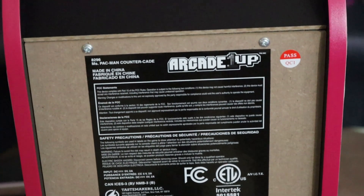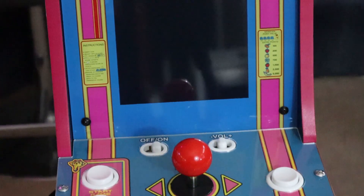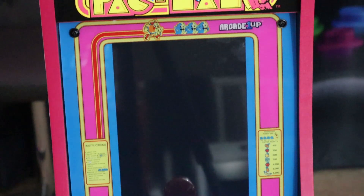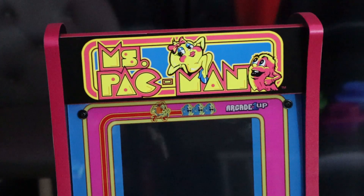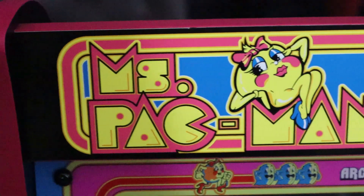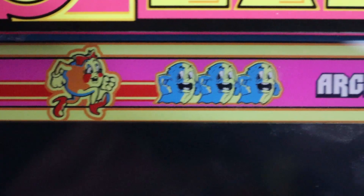Back of the cabinet, you have your vent holes — no handle, though. And of course, beautiful pink trim. Looking at the front, Arcade 1-Up did a fantastic job designing this cabinet. It really brings back the original Ms. Pac-Man in all her glory. Missing a light-up marquee, but the bezel itself is fantastic.